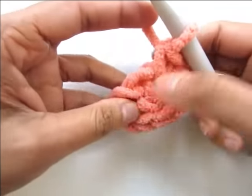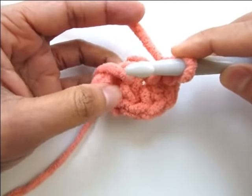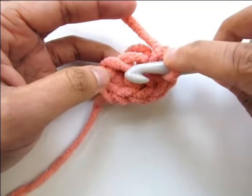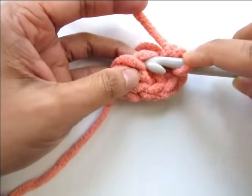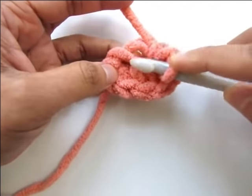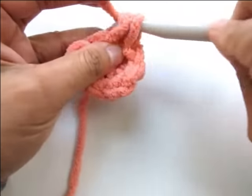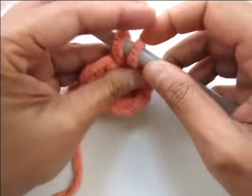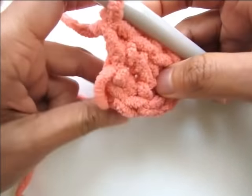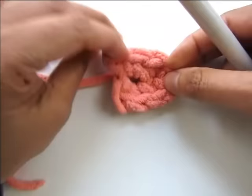Now you will be at the bottom of your foundation chain. Work two single crochet into the next free loop of your foundation chain. I like to go under the junction of the two loops rather than just one loop because that leaves a hole. Going into the junction leaves a tinier hole, which we will close while weaving in the tail.